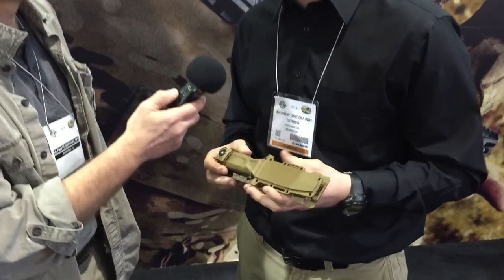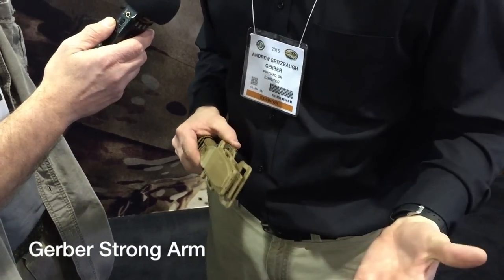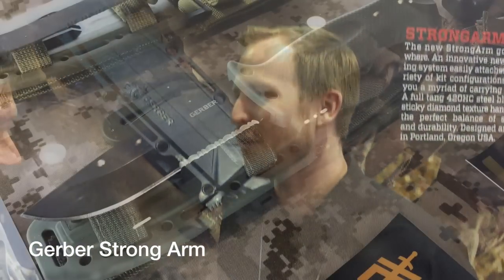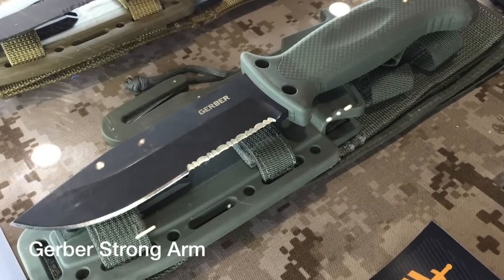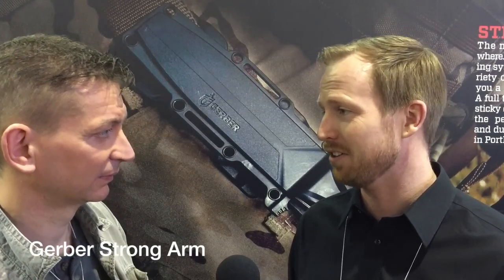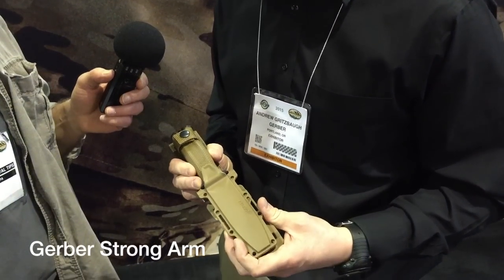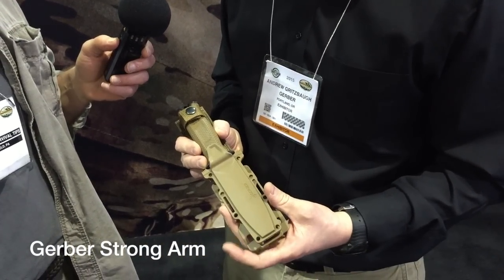This is the next best thing in fixed blades from Gerber. Gerber is a renowned fixed blade producer for the US military. You've got the LMF2, which is iconic. You've got the Prodigy in a couple of different colorways. You've got the CFB two years ago, which is an awesome kind of skeletonized fixed blade. And this marries the best features, components, and usability that you would want out of a fixed blade knife.